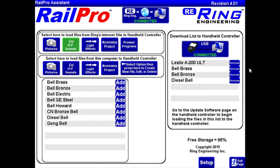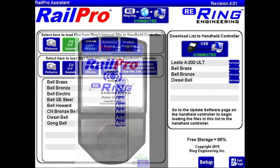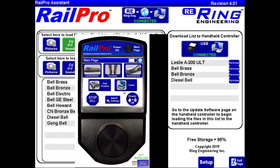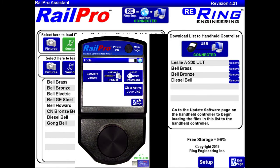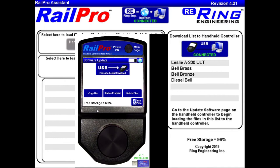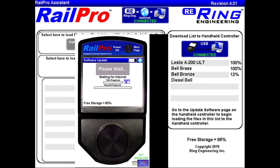We've got our virtual remote connected right here and we're going to go to the virtual remote next and get those downloaded. On the virtual remote, just click on the white area, then go to Tools, go to Software Update, and this time we're going to go to Download — we are going to download these sounds from the internet. The sounds will download: there's the Leslie horn, brass bell, bronze bell, diesel bell.